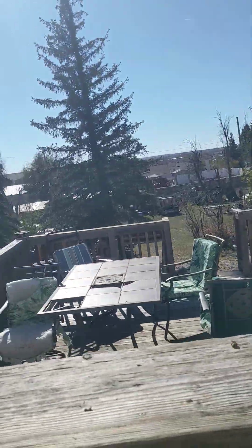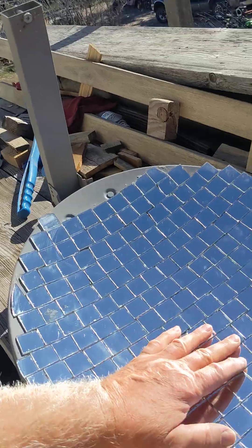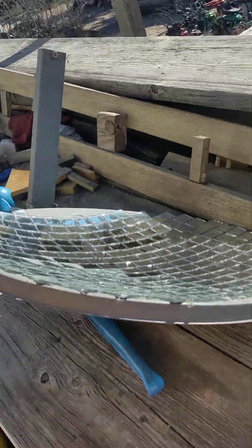So I'm out soaking up the sun, getting a little vitamin D. I'll show you one of my projects I made — proof of concept type thing. Took one of these cheap little satellite dishes.